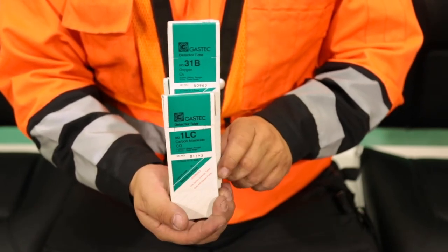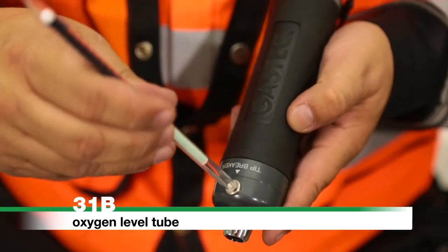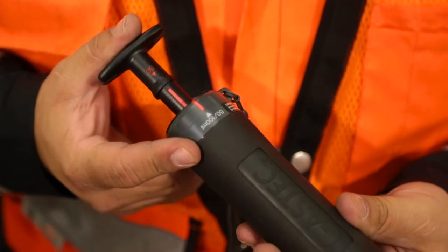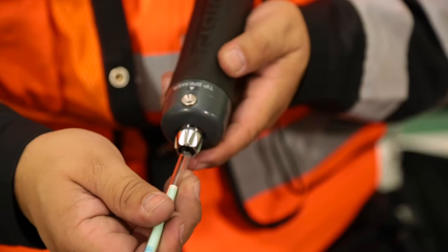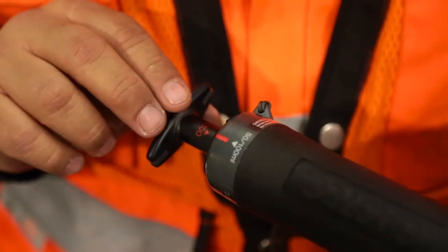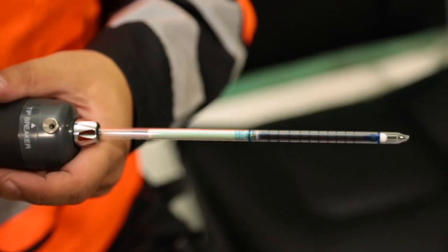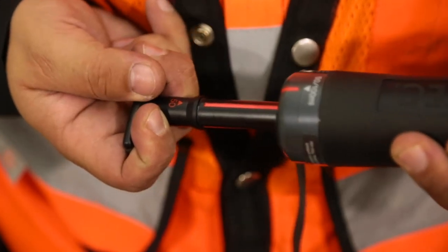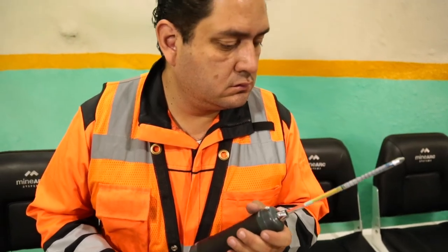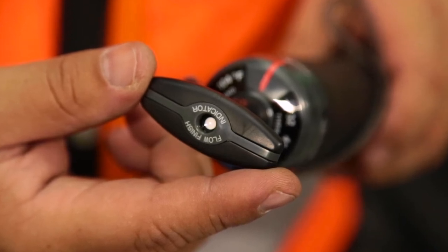To begin testing the air inside the chamber, remove a 31B oxygen tube from the appropriate packet. Break off both ends of the detector tube using the provided tube breaker on the GasTech sampling pump. Confirm the pump handle is fully pushed in, then insert the detector tube into the rubber inlet with the arrow pointing towards the pump. Align the red line on the back plate with the 50 milliliter guide mark. Direct the tube end into the center of the refuge chamber and pull out the handle halfway to the lock position. Wait until the specified sampling time has elapsed, approximately one minute, confirmed by the appearance of the white flow finish indicator on the handle.